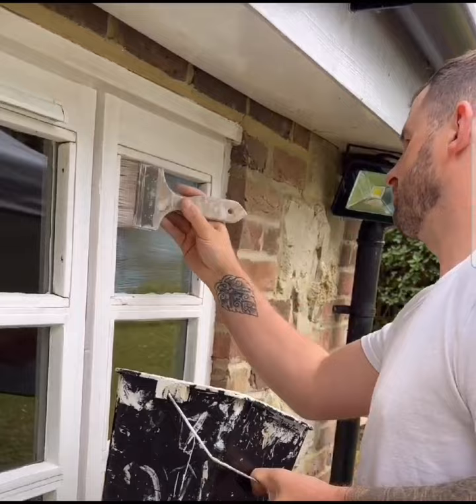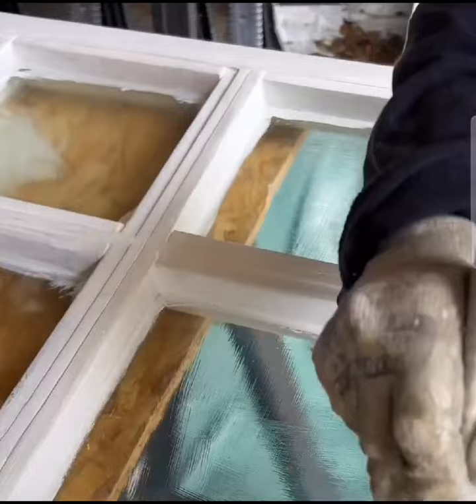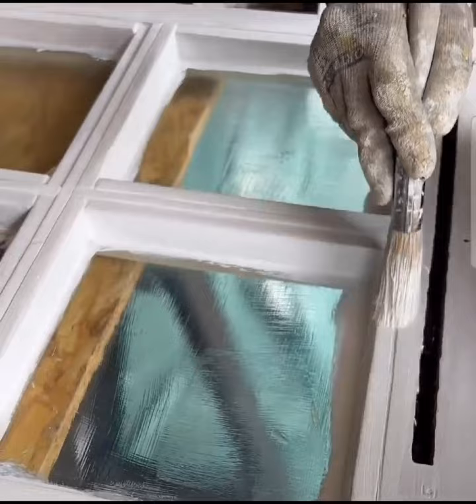When it comes to painting, the advantage of covering the glass is you're able to paint a much thicker edge right up onto the glass, and you can do this at speed.